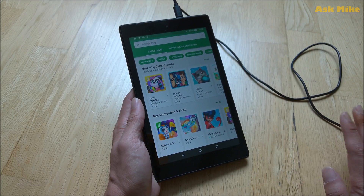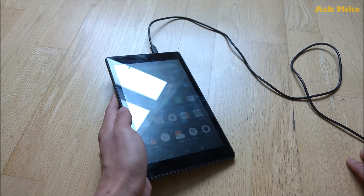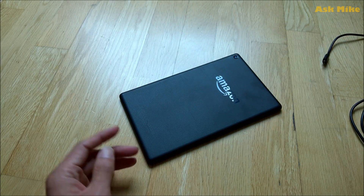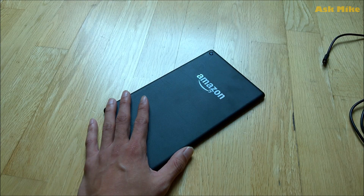Once you have your credentials entered, you should have the Play Store installed on your Fire HD tablet — and that's the first part of the video done. You now know how to install Google Play Store on your Amazon Fire HD. Stay tuned for the second part, where I'll walk you through how to install a launcher on the Fire HD so it looks like a standard Google tablet. I'll leave a link below for part two once it's ready. Thanks for watching and hope to see you again soon!